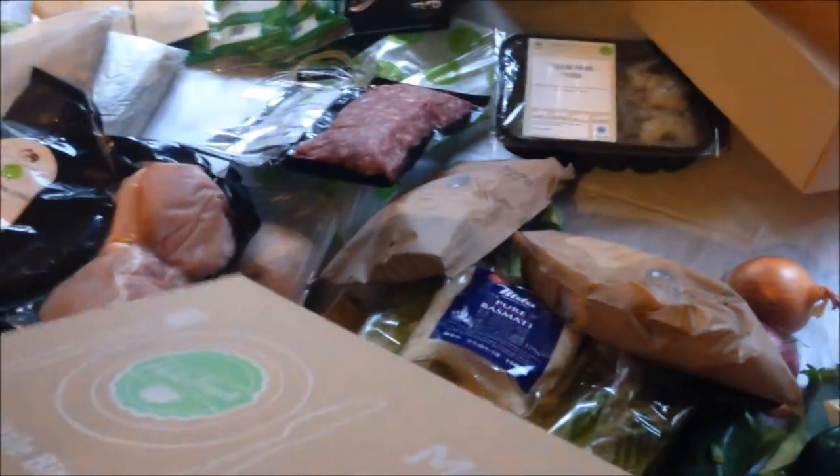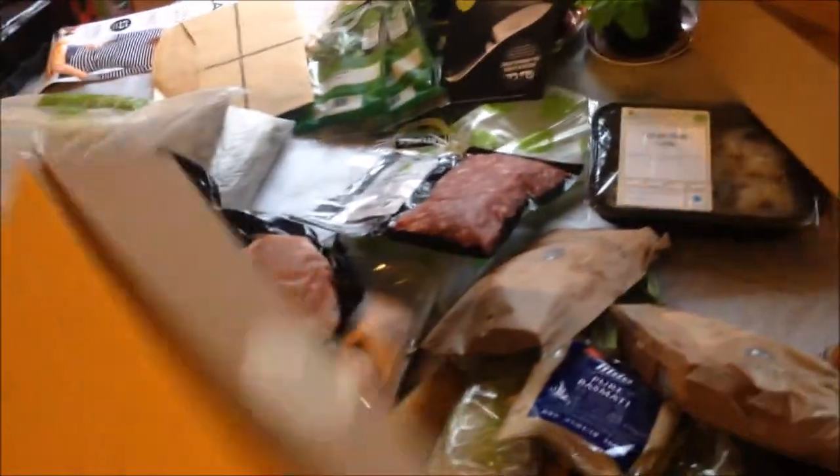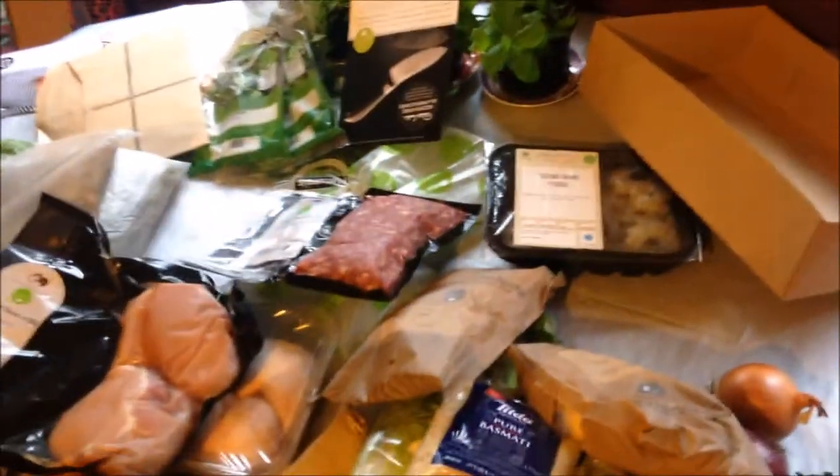So that was opening a HelloFresh box. If you want to see the recipes - we've been doing this for months - I've put them all up on Facebook. Search for our group called Foodie Friends - F-double-O-D-Y - Foodie Friends. You'll get all the written recipes so you can give them a try. I'd really recommend sourcing some decent food. Don't support supermarkets - support farmers. Okay, bye YouTube!